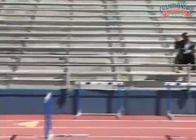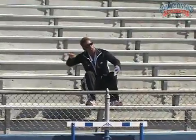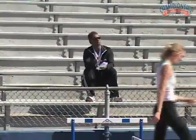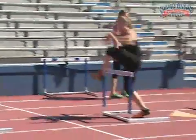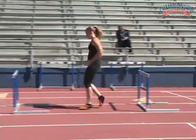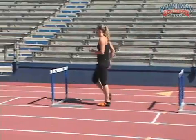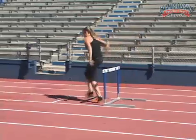Get a little bit more of your upper body involved. So when you pick that leg, when you go forward — there you go. Nice lean over the top. Nice tight arms. You can see she's sprinting that hurdle.